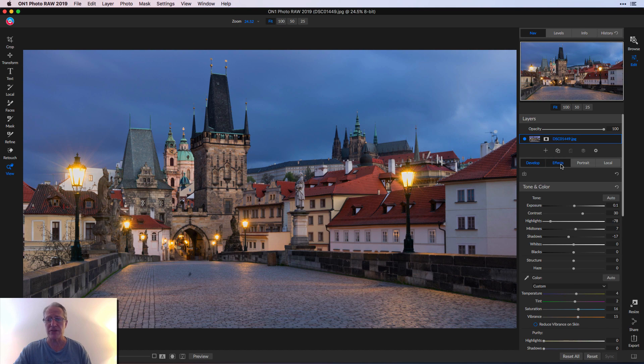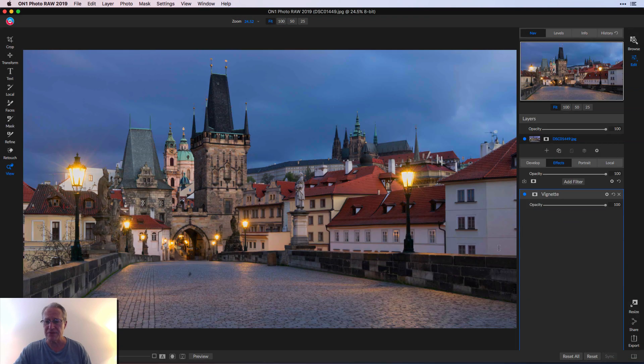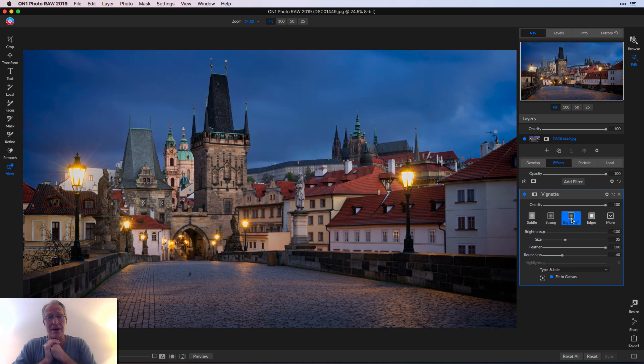Then I went to the Effects tab, grabbed Add Filter, and took the vignette filter. I just clicked on Big Softy, and there you go. Honestly, I'm done with the photo. I'm happy with that. I don't really see anything else I would do to the photo.